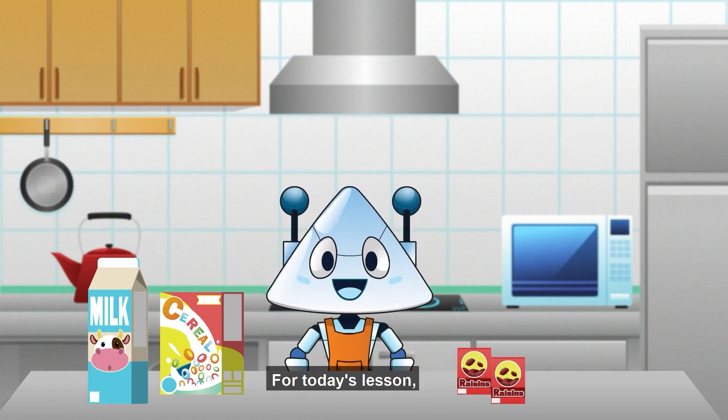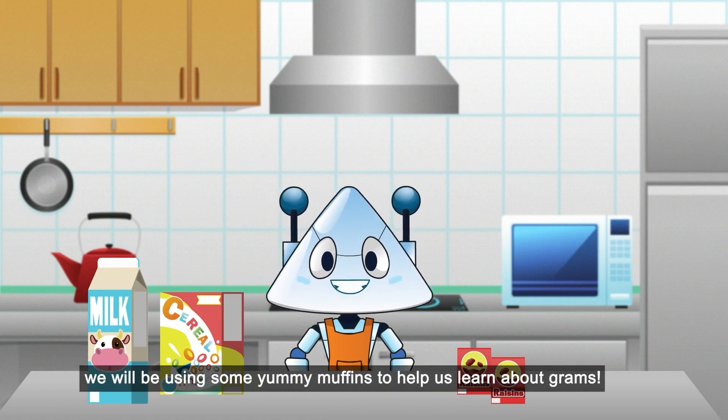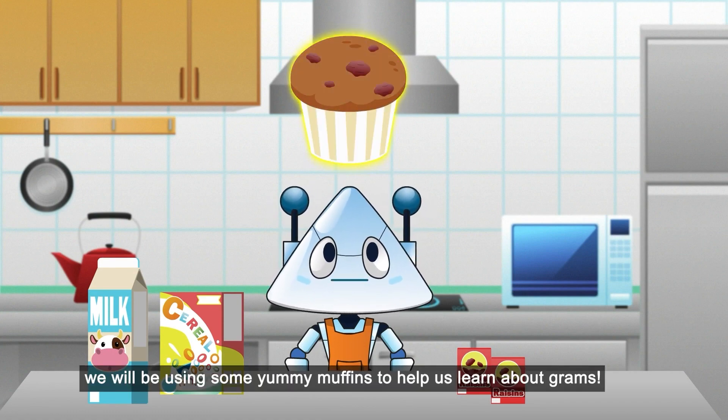Hello everyone! For today's lesson, we will be using some yummy muffins to help us learn about grams.